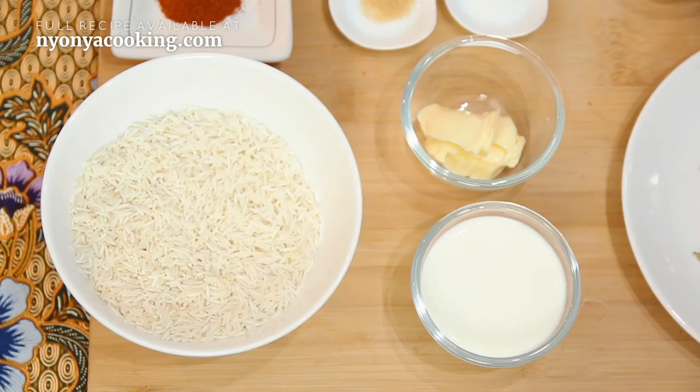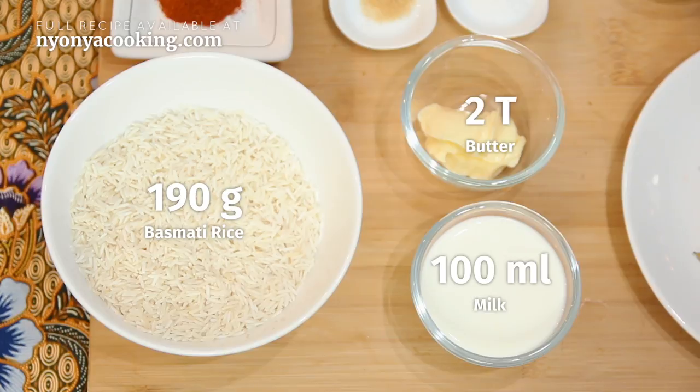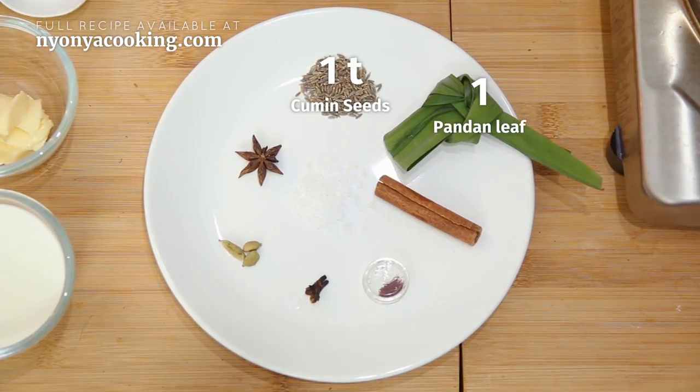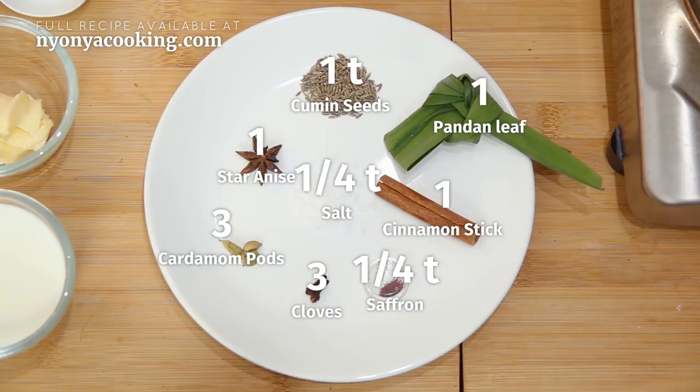There are two parts to this recipe. First, the rice. I'm using basmati rice, milk, butter, and for aromatics: pandan leaves, cumin seeds, star anise, cardamom, cloves, salt, cinnamon, and saffron. That is basically what you need for the rice.